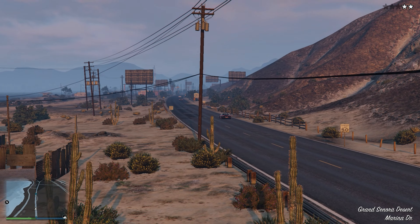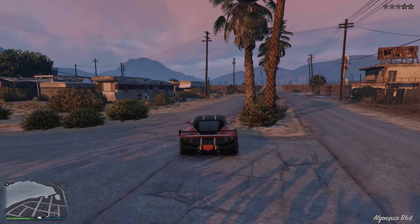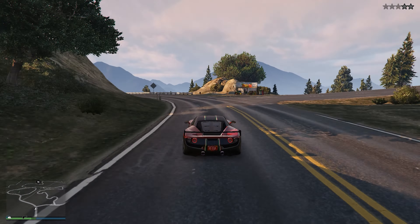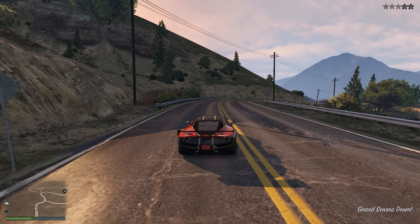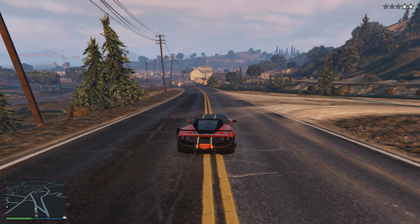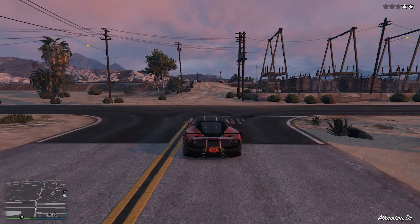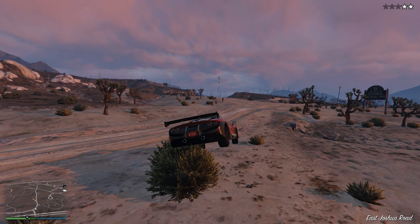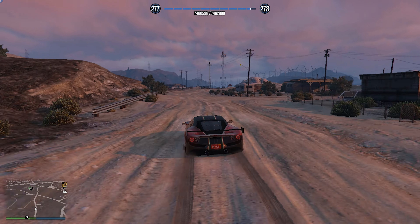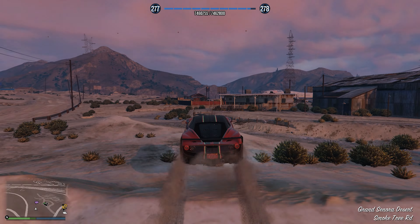Now moving on to the handling, and this is where the Omaggio really shines. It just grips up all the time — it has zero oversteer and understeer, which makes it a very easy car to drive and handle. Not only that, but taking corners even at full speed is a breeze with this car. As a cherry on top, the brakes are really good so you can be very aggressive when entering corners. According to me, the Omaggio is one of the best handling cars in all of GTA Online — it even rivals the Emerus and the Griefer. I'm going to give it an amazing score for handling.